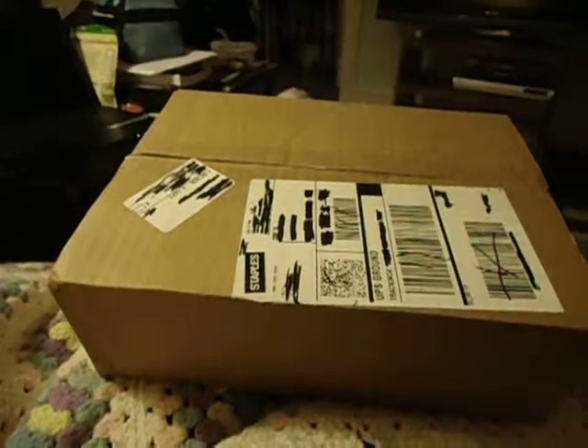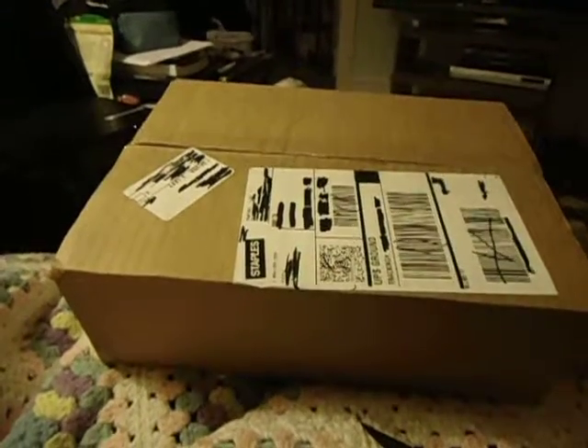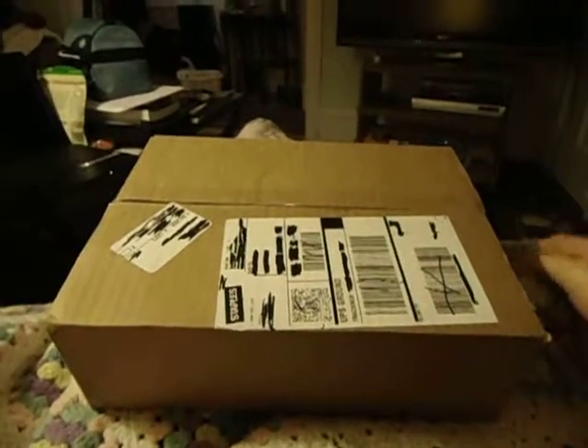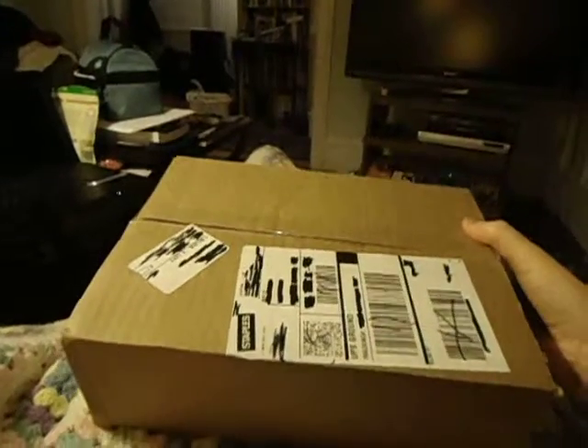Hey guys, how are you? Jonathan Brown Menzies here and I'm about to present to you the unboxing of the printer ink cartridge. Now the amazing thing about an ink cartridge is usually it comes in a little teeny box like this, and I ordered it through Staples and this is what they sent it in — a pretty big box.